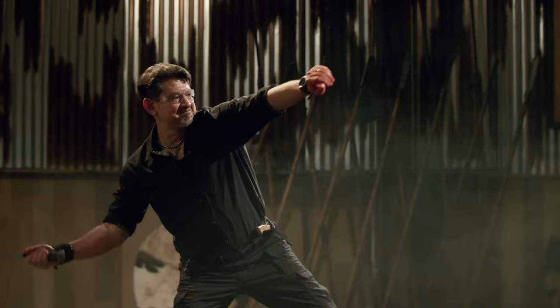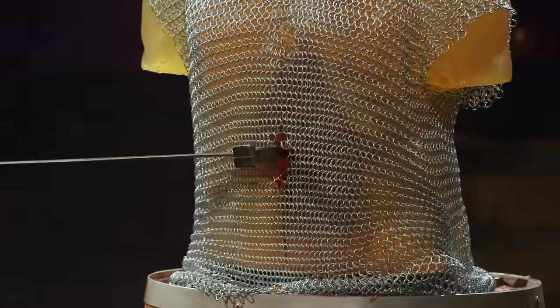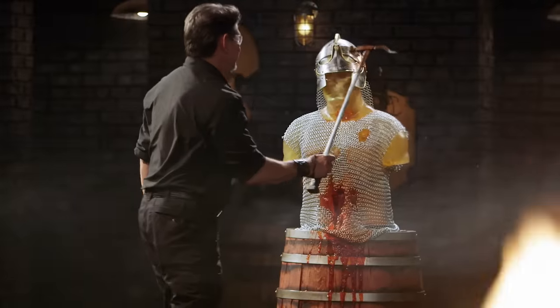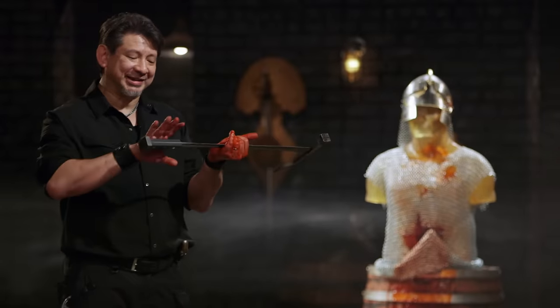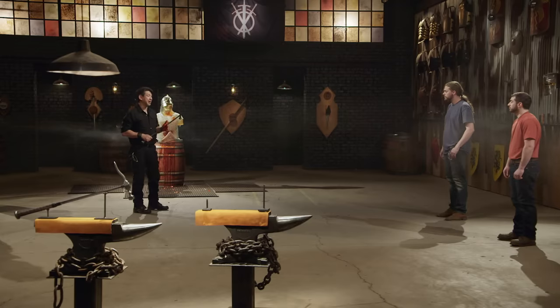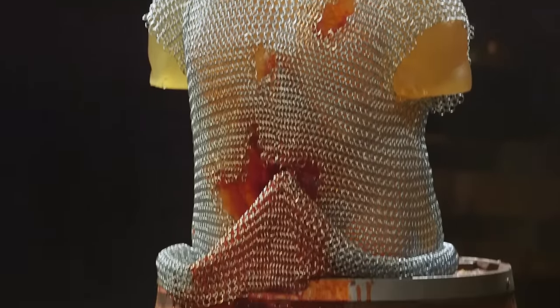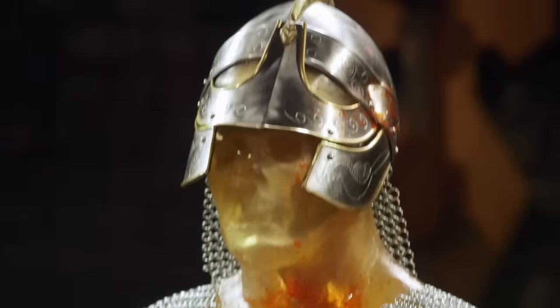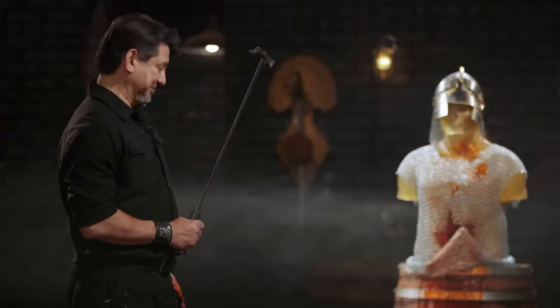Mike, your turn, sir. Are you ready? Let's do this. Mike, first up, your handle construction is a little bit on the blocky side for me, but your spike pierces nicely into this ballistics dummy. Your hammer head — the crushing blow is going to the heart, pushing chain mail into the heart. It crushes the helmet, and overall, sir, it will kill.